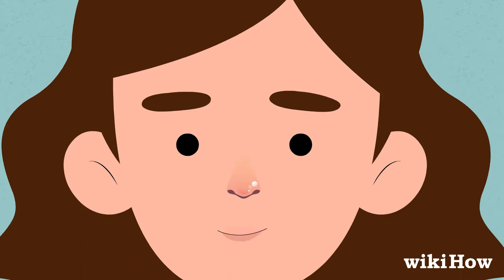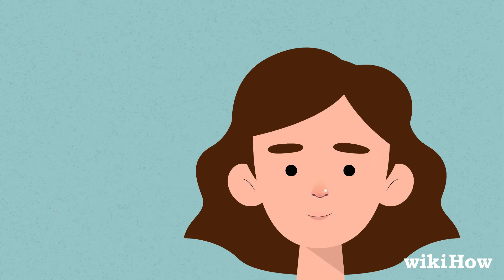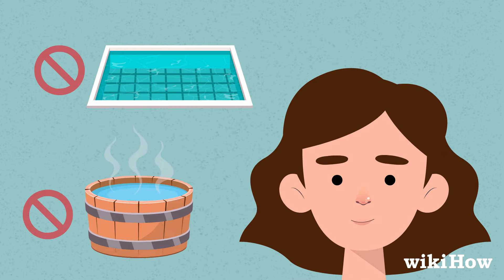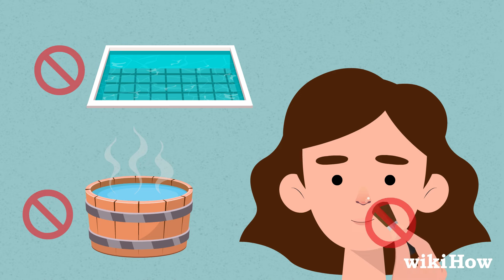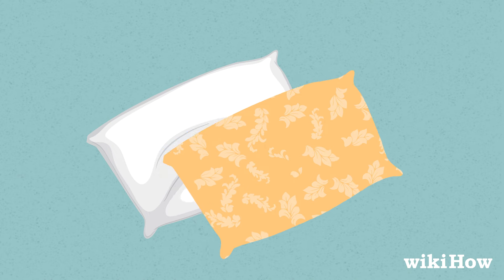To keep your piercing clean and healthy, avoid touching or fiddling with it, submerging it in water such as a pool or hot tub, or getting makeup on the wound. Change your pillowcases frequently so you don't get dirt and bacteria on your face when you sleep.